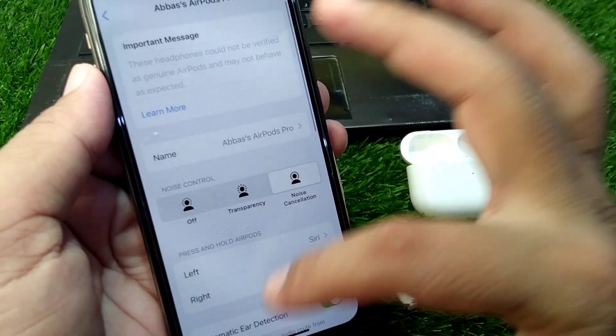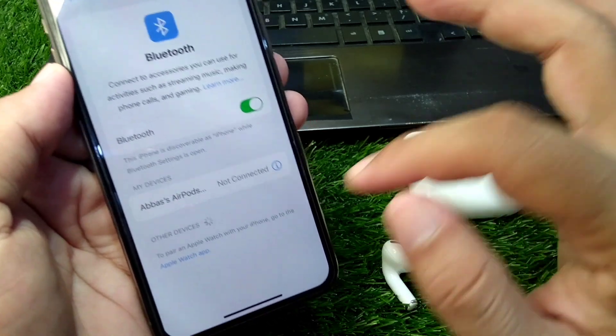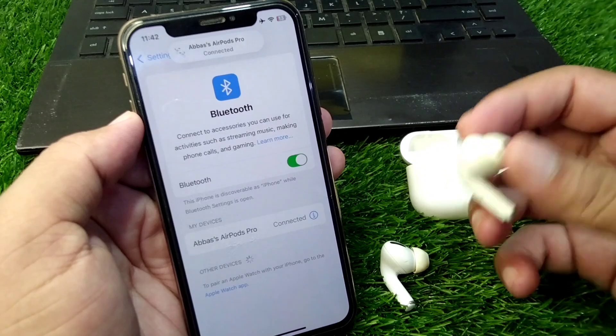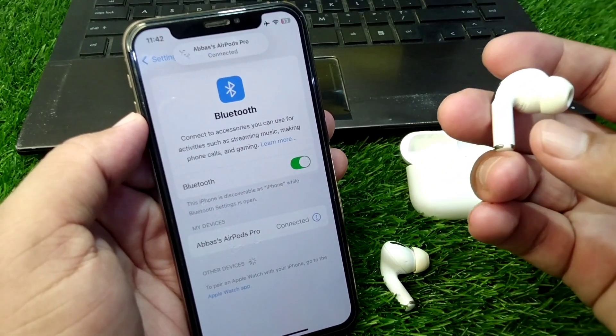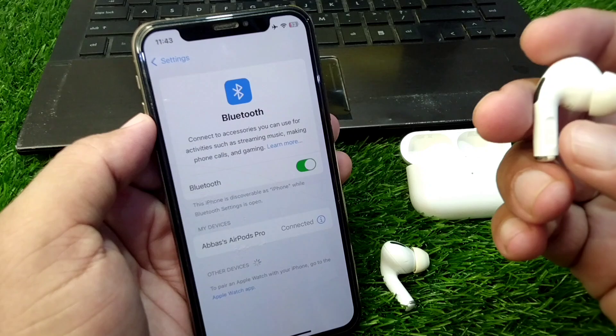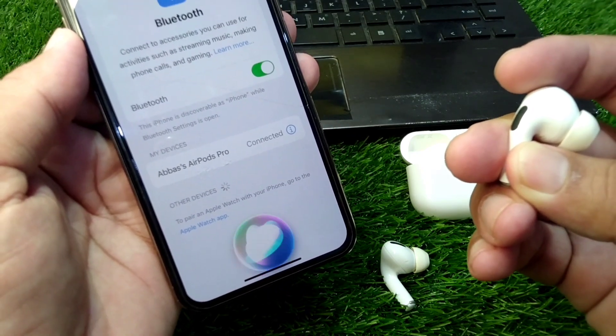Then go back, tap on the settings button, disconnect your AirPods, and reconnect them with your device. Now simply press and hold the button on your AirPods to open Siri. As you can see here, press and hold the button and Siri will activate.